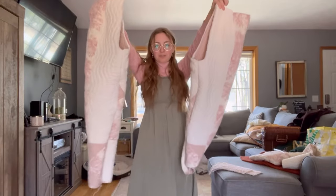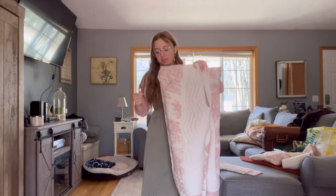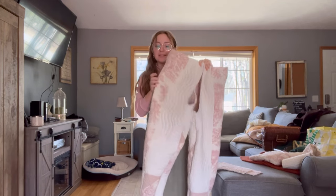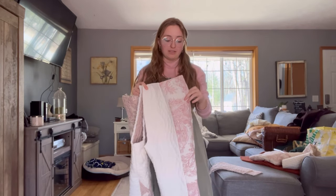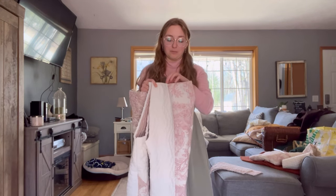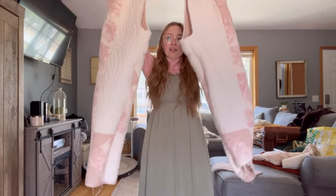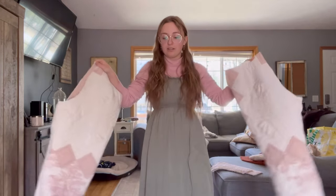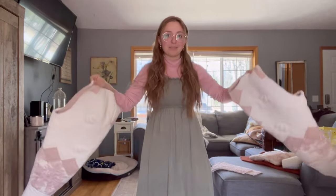I finally have my two pant pieces all sewn up and serged, which literally took forever and a half — the fabric is so thick so sewing is slow, I tore all the batting out of the seam allowances to make serging easier, and my serger just does not like going through this material so the threads kept snapping and I had to re-thread it a whole bunch of times. Anyway, they're done, so now I'm just going to sew them together at the crotch seam and then start figuring out the top of my overalls — that's the part I'm excited for.